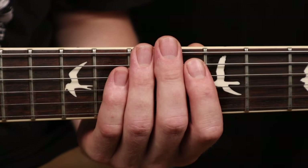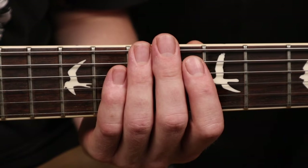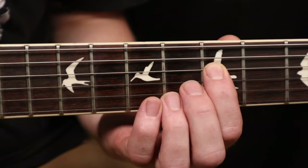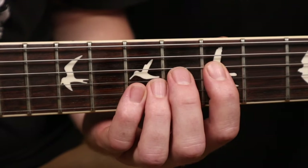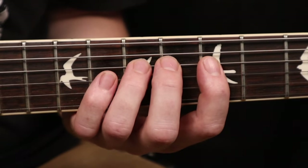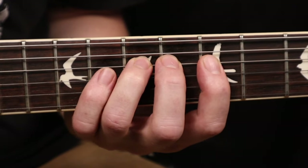For this exercise, the first thing we need to do is place our pointer finger on the fifth fret of the D string. Our middle finger will go on the sixth fret, our ring finger on the seventh, and our pinky on the eighth.